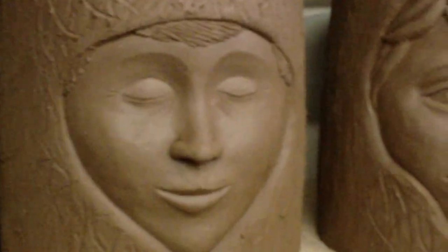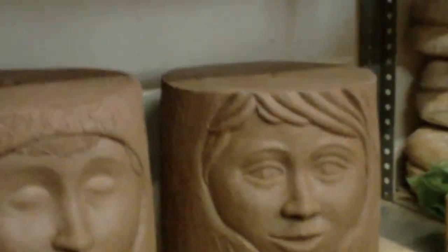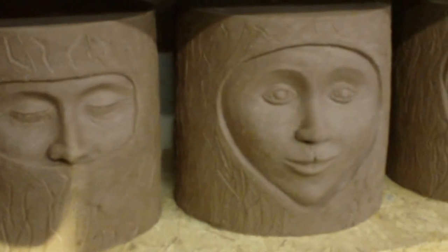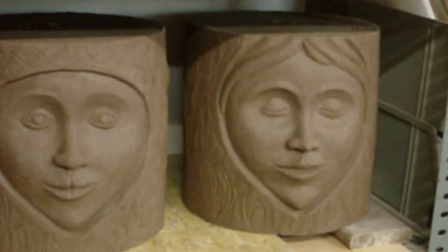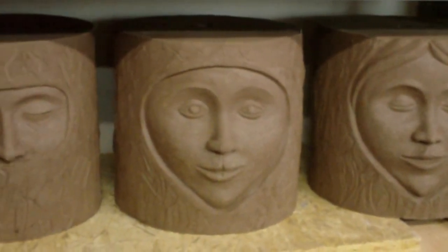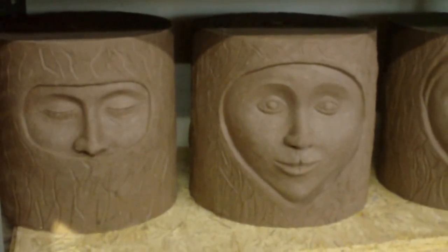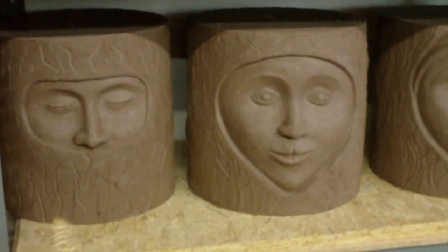That's the next one, and the other also. They are still wet, still in the process of drying — not trocken yet. When they are dry, I'll enamel them and bring them in the oven for the next Stoffemark. Well, that's all folks, ciao!